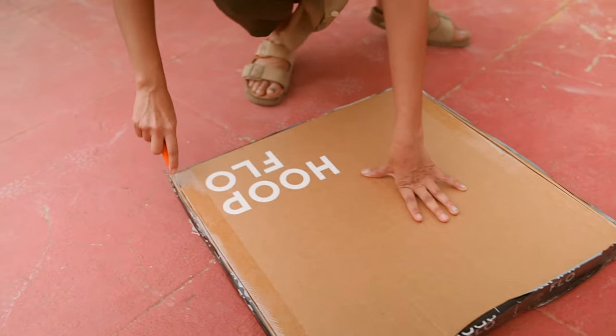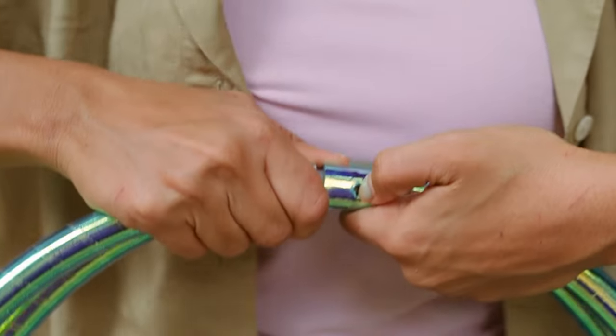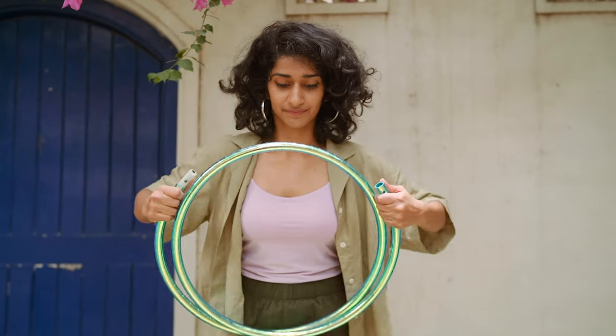When you receive your hula hoop it comes in a really cool pizza box and it's coiled, which means your first step is to actually open the hula hoop. How you do that is you press the button really hard with the tip of your thumb and press it to let it pop out of the inner tubing.